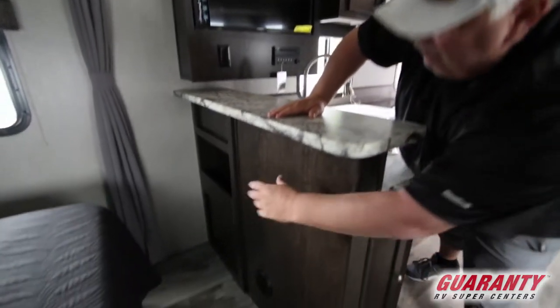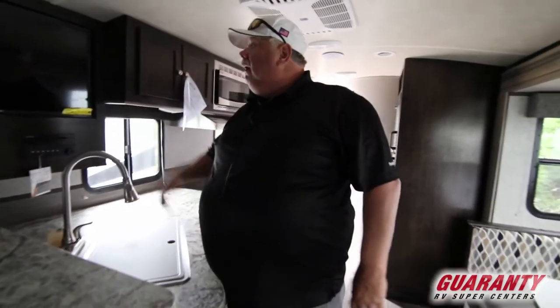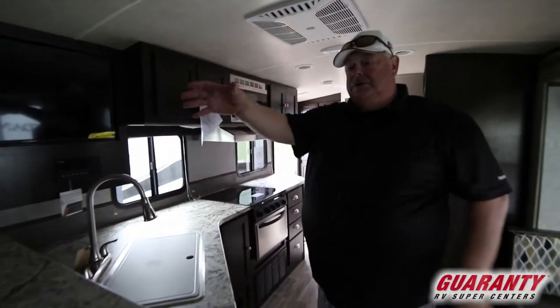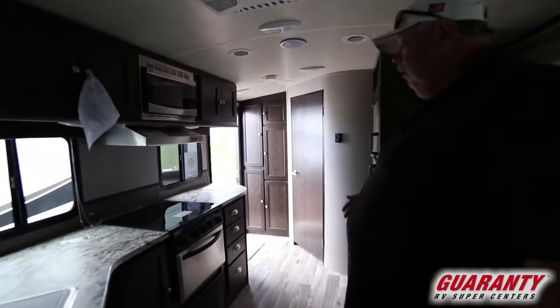Nice area — you can put bar stools here if you want. The grandkids have a place to sleep and a place to eat their cereal. TV and entertainment is directly across in the booth, or it'll turn towards the bedroom. It's a nice layout — very open, very roomy, but we're only 22 feet.